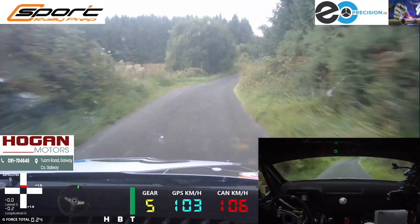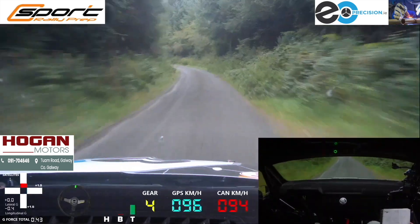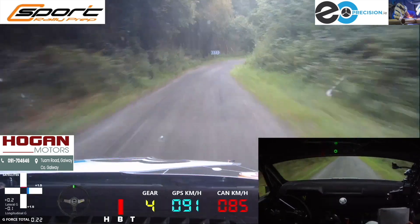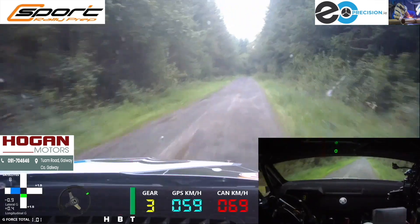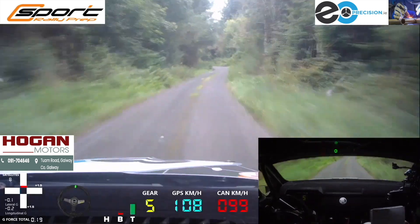Watch, slippy now, very long 5 left over crest jump, tight ends to 4, into crest and 2 right, definitely slippy. Crest and 2 right, definitely slippy. 80, 6 right, and then kick, 4 left, 4 right, slippy.